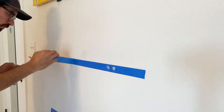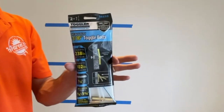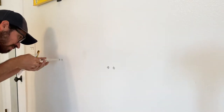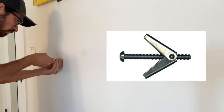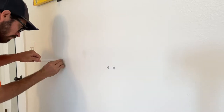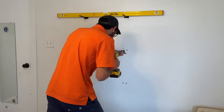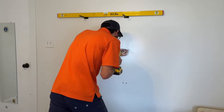I would highly advise screwing these brackets into a stud. I didn't have any studs where I needed them, so I ended up using toggle bolts. These work really well because you can insert the threaded piece into the wall without using the screw, unlike the traditional spring-loaded style. There's a little bit of play in the bolts so I just shifted them up or down to make sure the brackets were perfectly level.